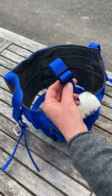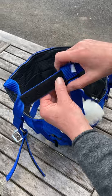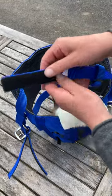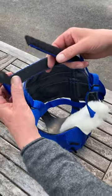Then do up your throat latch, slide the velcro part with the label facing out through the upright slot, and fasten the velcro.